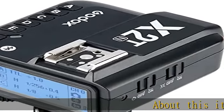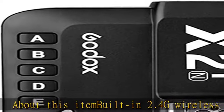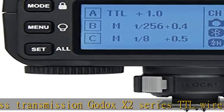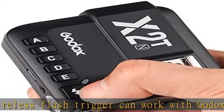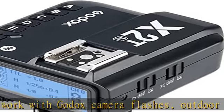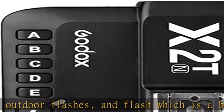About this item: built-in 2.4G wireless transmission. The Godox X2 series TTL wireless flash trigger can work with Godox camera flashes, outdoor flashes, and flashes with a built-in Godox X wireless system. It supports TTL auto flash, 1/8000s high speed sync, GR group flash, and adjusting all groups' output value simultaneously.